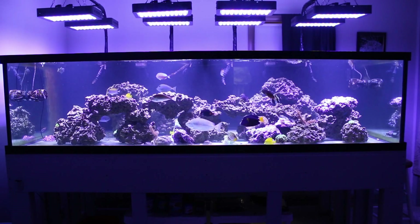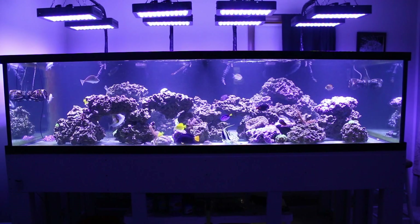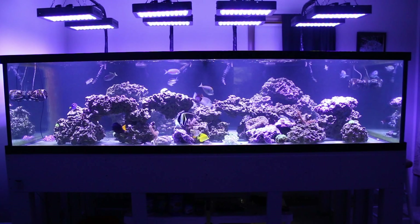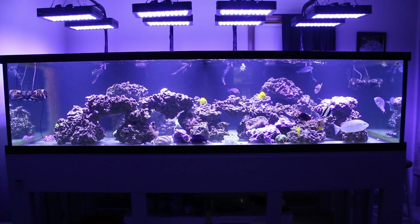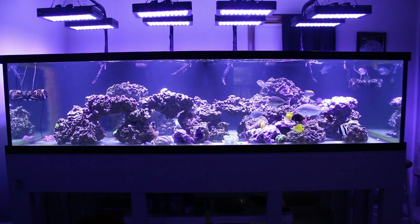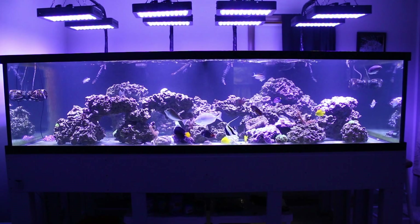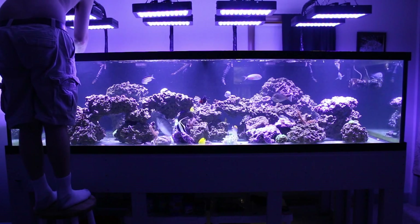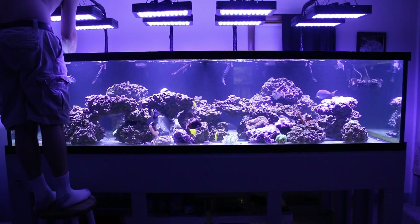So we're going to move the PAR meter around. I have it in the fake real reef rock — whatever they call it — it works just to hold it in place. In the spot it's getting right now, we're sitting at 213. It fluctuates a little bit — 210, now it says 213. That's right on the bottom, far left, pretty much between front and back, exactly in the center. Pretty much right at the surface of the water here.